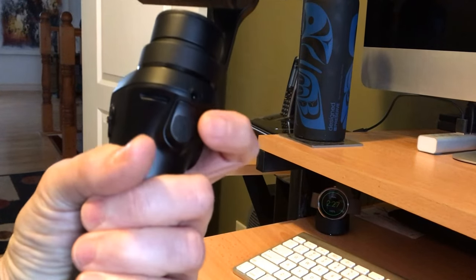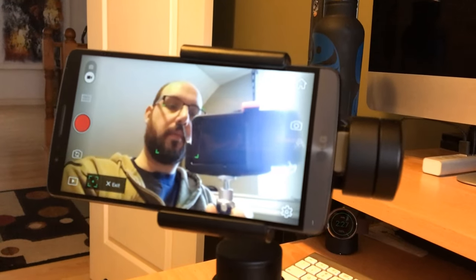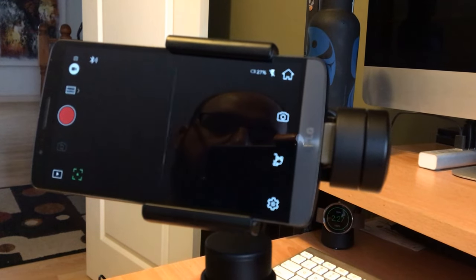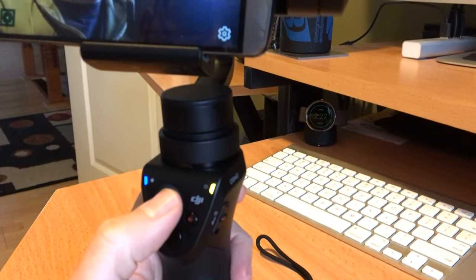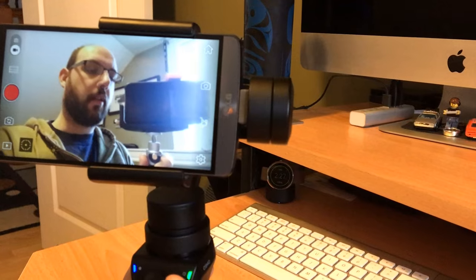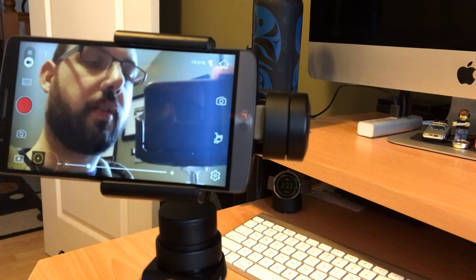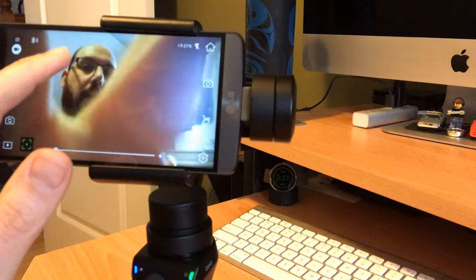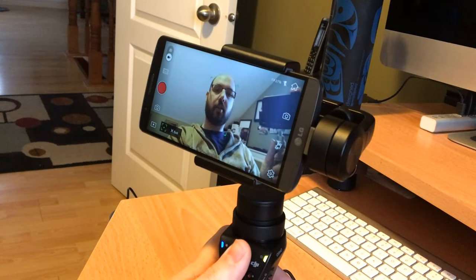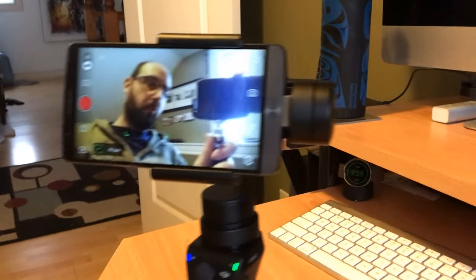A trick I found that's not really well documented: there's a trigger on the back. If you double-click it, it centers the gimbal. If you triple-click it, it switches from the front to the back camera. Press and hold the trigger and then push up on the joystick and you can do a zoom. However, in Active Track mode that same maneuver doesn't work — you're at a fixed zoom level, which makes sense because you need to be zoomed out for effective face tracking.